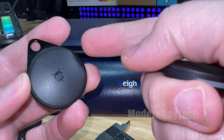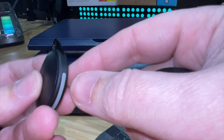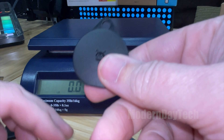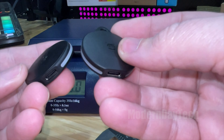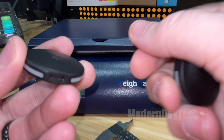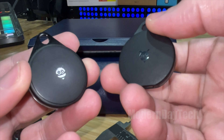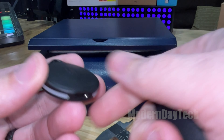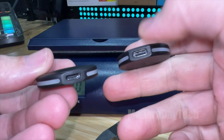Pebblebee claims that the first one had a six month battery life, and I did get around that — obviously it's going to depend on how often you use it, but I did get around six months in my testing. This one they claim has a battery life of up to 12 months, even though it's smaller. And what I love about both of these is this is one of the only ones on the market that works with Apple Find My and has a rechargeable battery with a USB-C port. There's no proprietary wire to lose — you just use any USB-C wire and you're good to go. Really nice to see that they still kept the USB-C port on here.